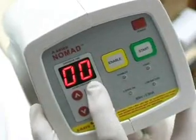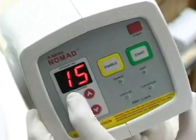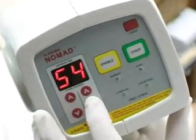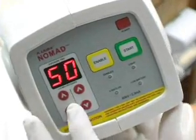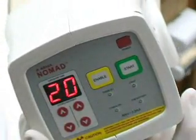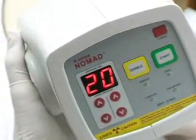There are four steps to setting your preferred exposure time. First, determine the time setting, then enter it in terms of tens of milliseconds. Examples could be .55, a good example for a D-speed film, or .20 for a typical digital sensor. Then enable Nomad — you'll hear a double beep. Finally, you'll start the timed exposure by squeezing the trigger.